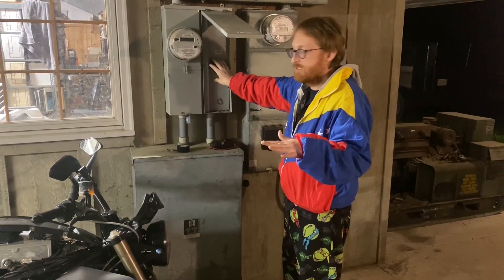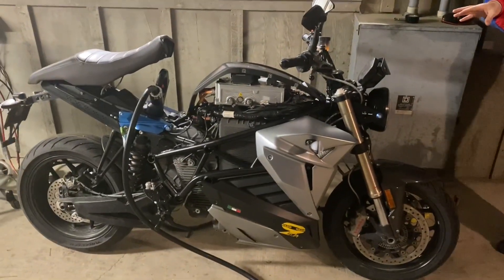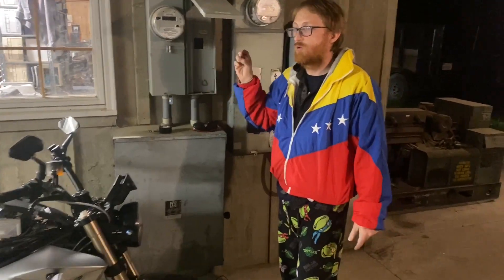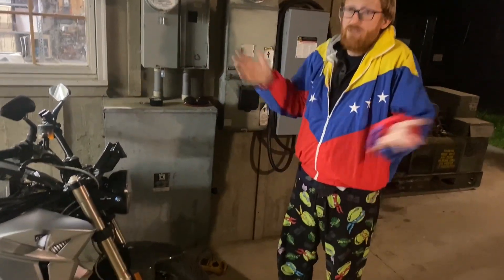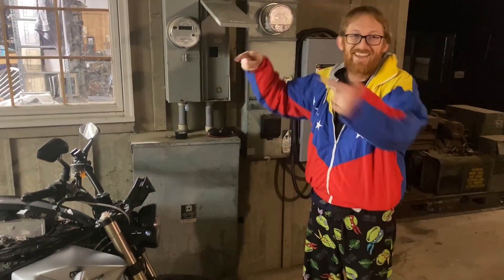Power's out — you won't be able to see anything here. Everything is being powered off of the bike right now: all of our lights, the chili that's cooking, the heaters, the water heater, everything. We even have another bike on the other side of the shop that's charging now off of this bike.